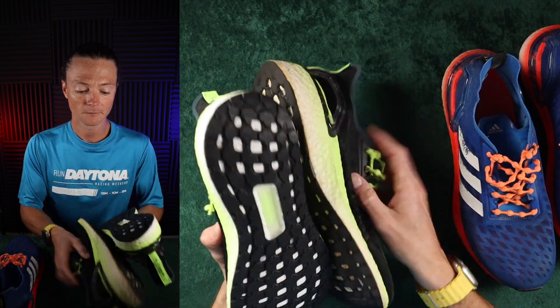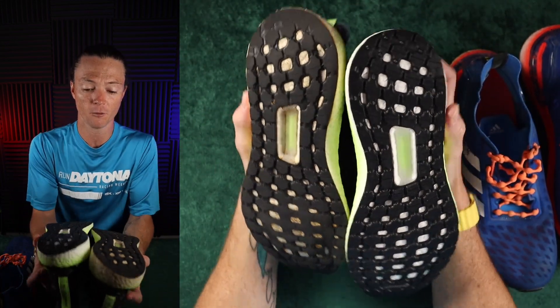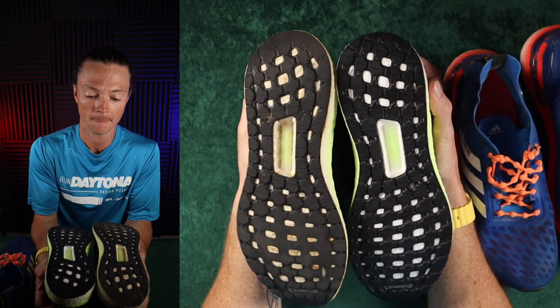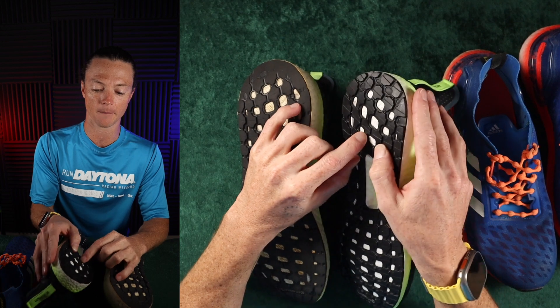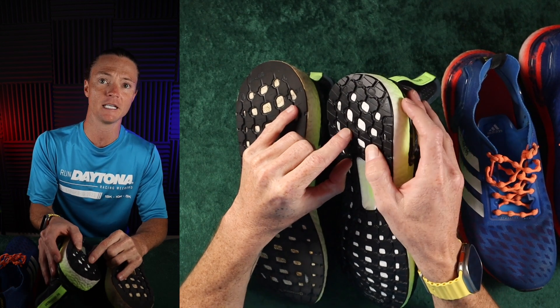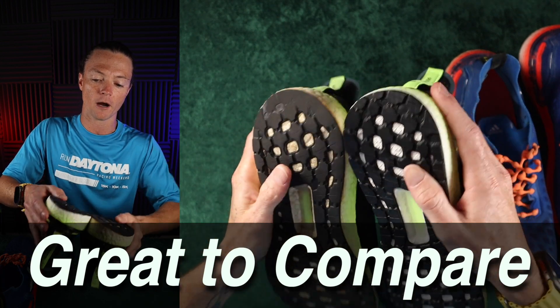If I flip these over, you're going to see the differences between the two shoes as I've been running in them. If you look at the thickness of this outsole here versus this one, there's a decent amount of wear.